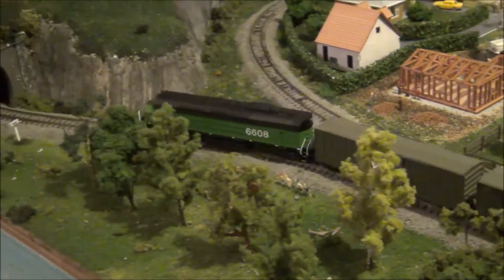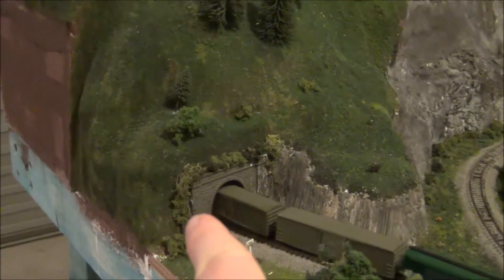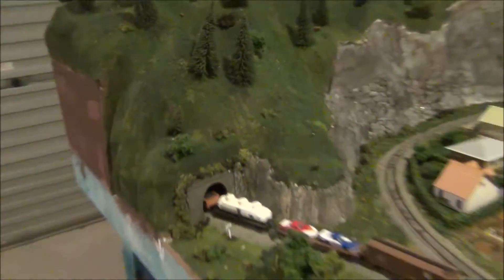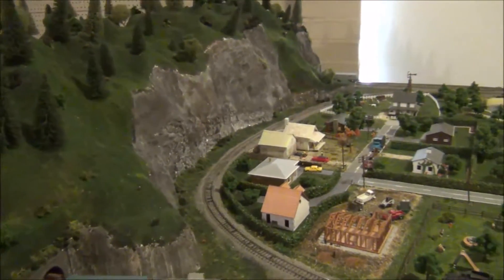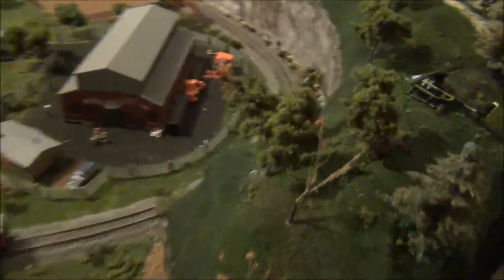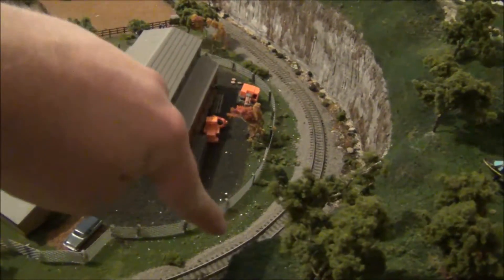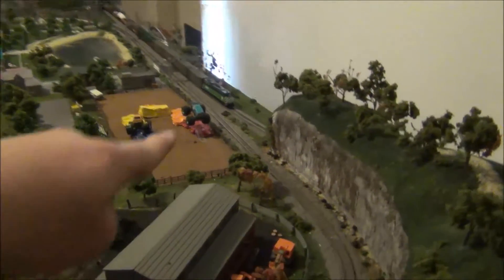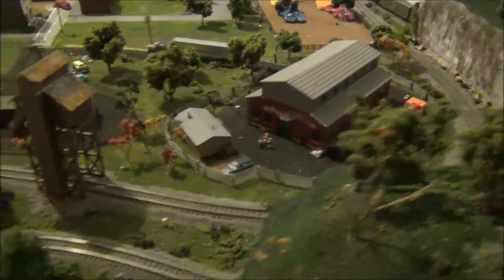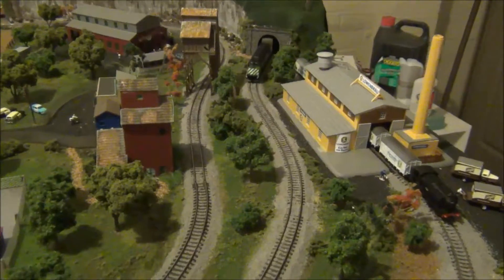Another good thing about this locomotive is that it will run on a nine and three quarter inch radius — as you can see it's going into this tunnel on that curve. In fact, this bend here is slightly sharper than nine and three quarter inches and the locomotive will actually run around it without derailing, which is pretty damn good. They do recommend a minimum radius of nine and three quarter inches.